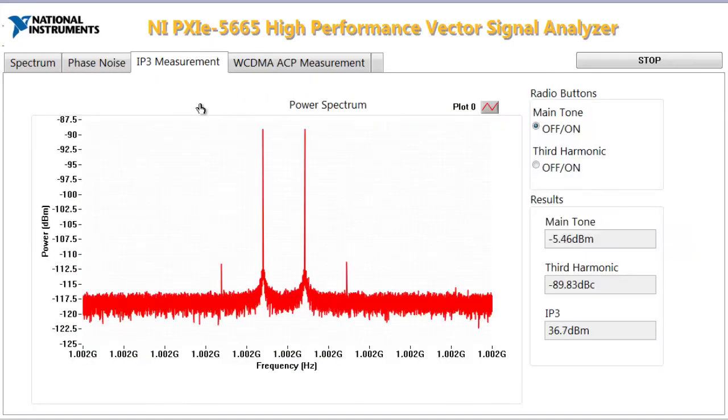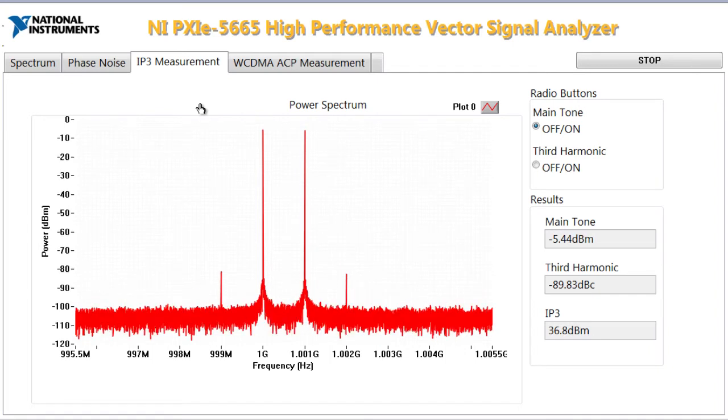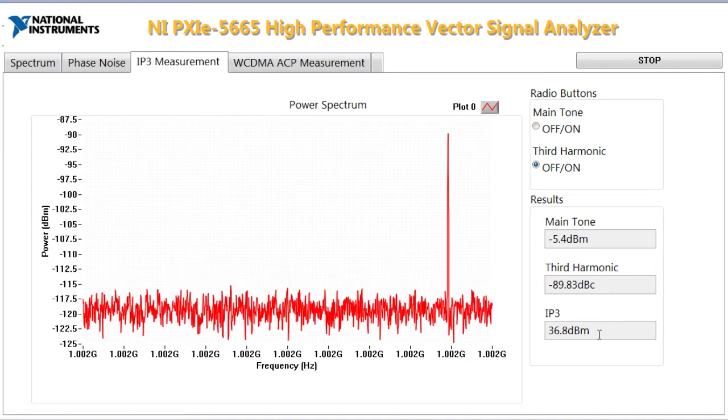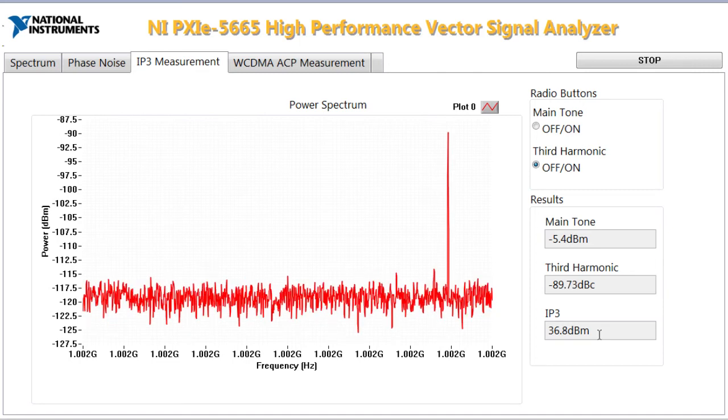Phase noise and dynamic range are probably the most important things you should be looking for in your RF signal analyzer. Here we're showing off the dynamic range of the instrument — we're generating two tones from two different CW sources and measuring the third harmonic of the instrument. That way, we can also calculate the IP3, or TOI (third-order intercept), of the instrument. The two main tones are at 1 GHz and 1.001 GHz, so they're 1 MHz apart. My third harmonic shows up at 1.002 GHz. My main tone is about negative 5.4 dBm, and my third harmonic is about negative 90 or 89 dBc. So my IP3, calculated from my main tone and third harmonic, is about 36.5 dBm, which is really great for this instrument.